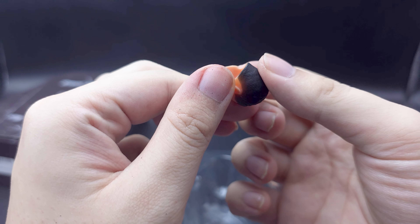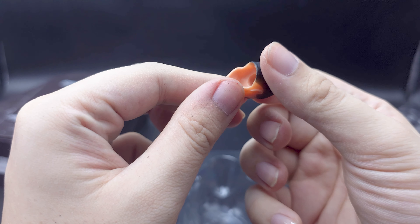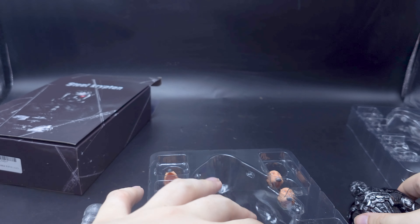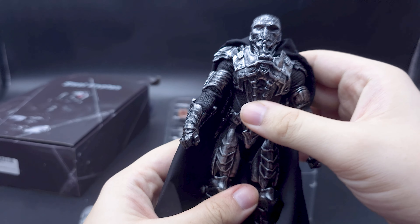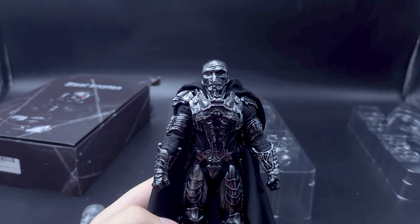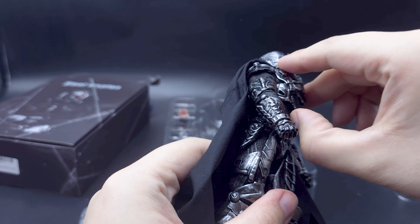Hello and welcome to another off-license action figure review. Steel Cretan. This is General Zod from the Man of Steel movie. The label is down there, but the box does have a window. We have an extra transparent chrome head — that's cool, because it does exist in the film.